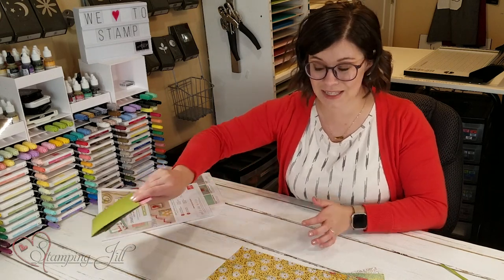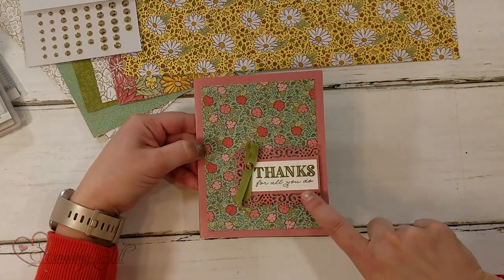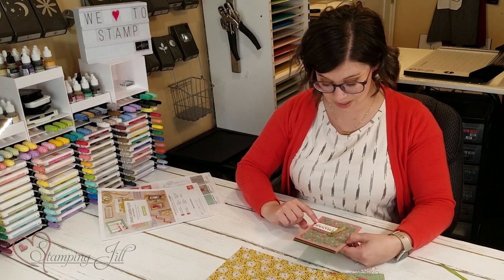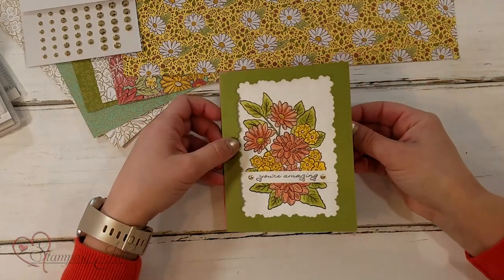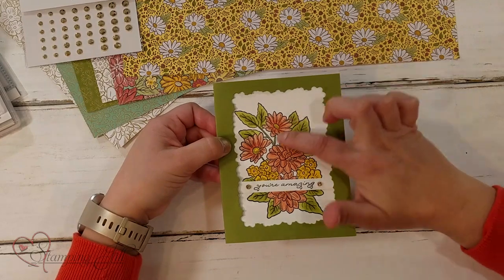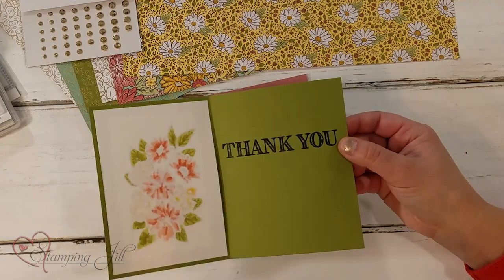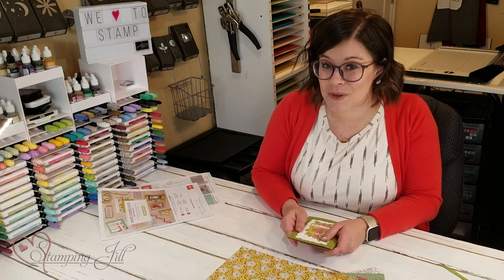I wanted to show you a few card ideas that I've come up with using this suite. Here's one card using that beautiful paper — you can see how cute those fonts go together from the stamp set, and the cute frames. And then this one is with that flower — I colored it using the blends and made it into a frame. On the inside, you have kind of a stained glass feature from the back. It says 'thank you.' I have lots of other ideas with this set.